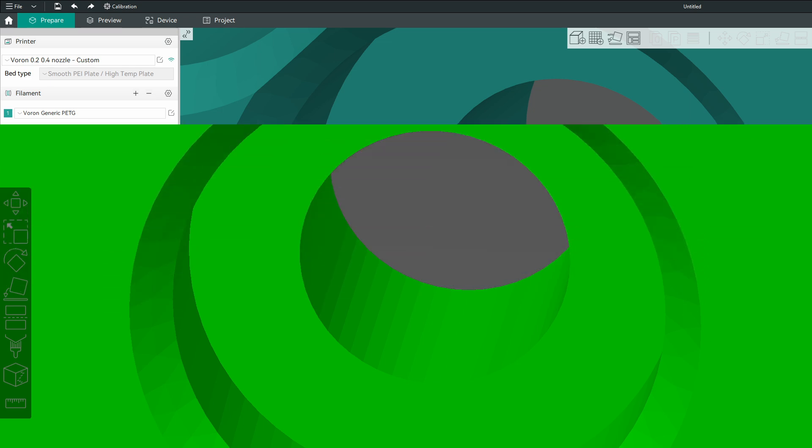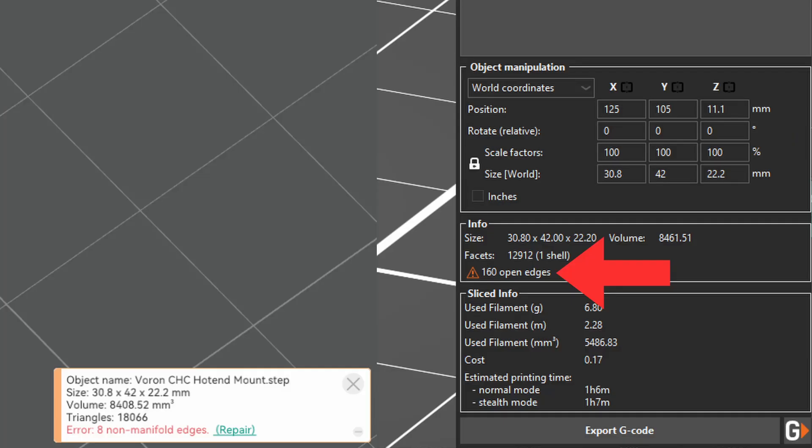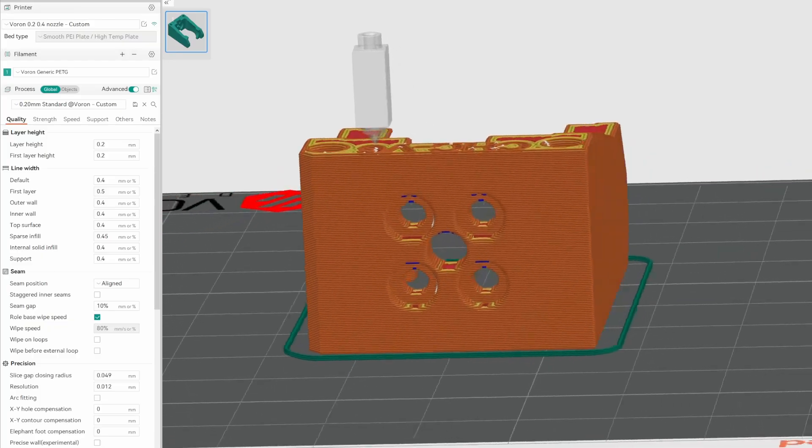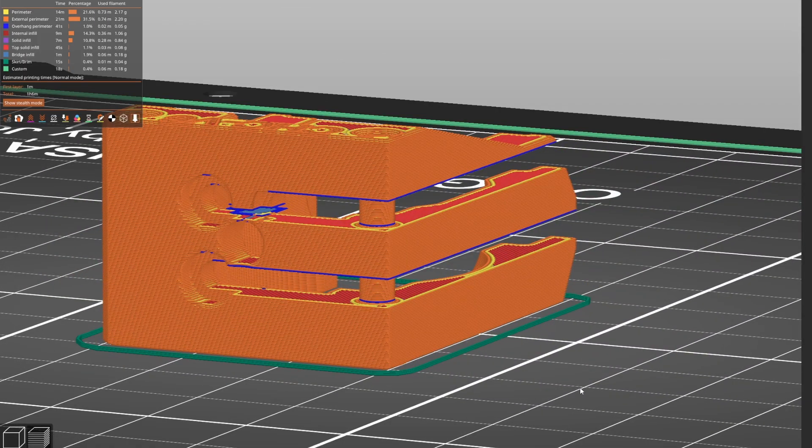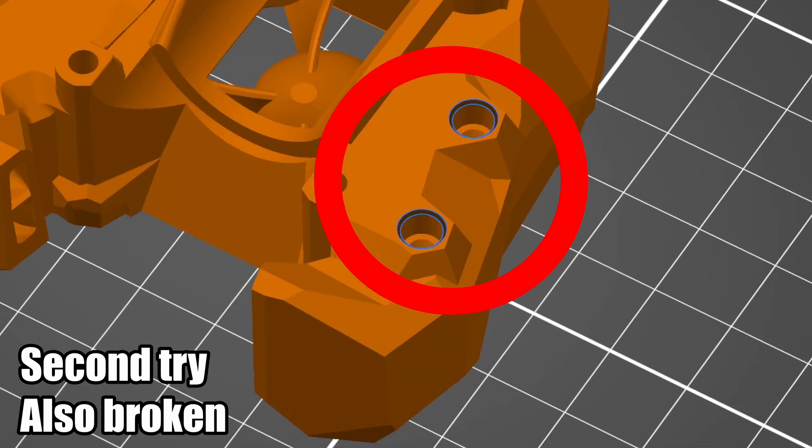Did you know that STEP files can be directly imported into the slicer, not just used for making changes to a model? At first I was excited and thought this could be a game changer for technical parts. But after closer examination, it seems both Orca and Prusa Slicer just convert the STEP file into vertices just like an STL. As of making this video, they even do a pretty poor job, both reporting open edges. Despite that, the model and slicing results look good in Orca. Prusa Slicer, on the other hand, has a complete meltdown — showing covered holes and missing entire walls after slicing. For now I'm sticking with mesh export directly from Fusion 360, which looked noticeably cleaner.